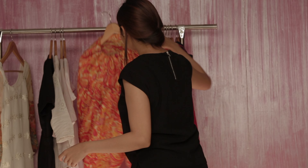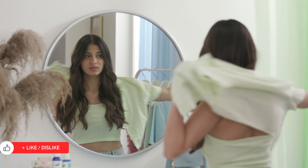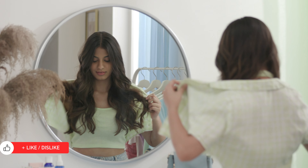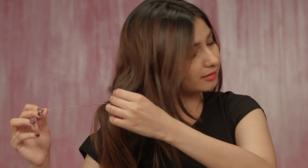Leave your fashion outfits and accessories for another day and go simple instead. Wear clothes that cover you as much as possible and remove your metal ornaments to keep them from getting stained or lost.